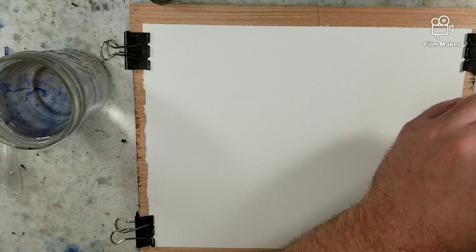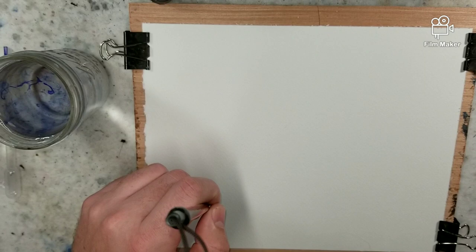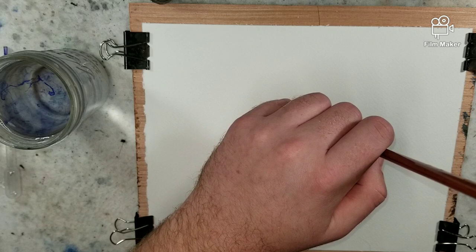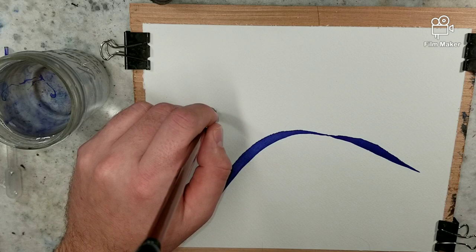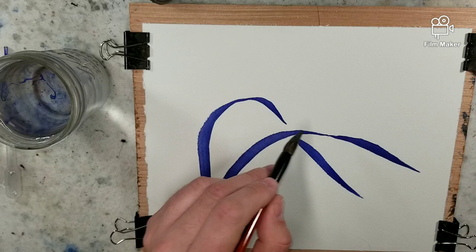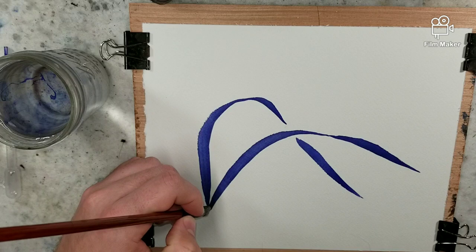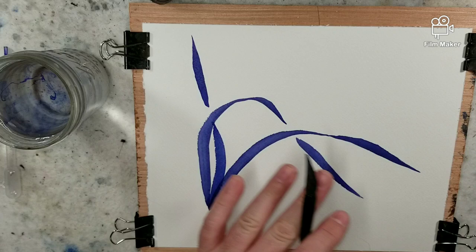We're going to jump into the orchid. We're going to follow that standard pattern where we have our first one that's going to go up and out. I'm going to use the variation of line. The next one I'm going to come over, varying my pressure to change that line. So this creates what they call — some books refer to it as a phoenix eye, another one referred to it as the elephant eye. We're going to come out and up. That's the basic leaf structure for the orchid.